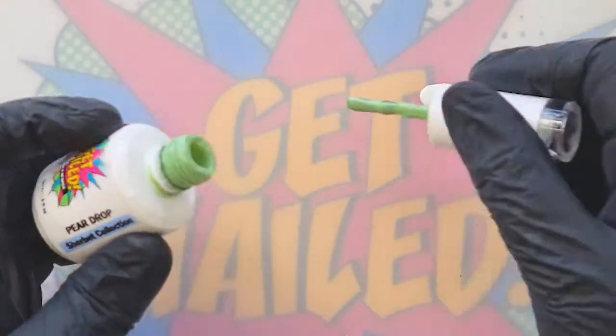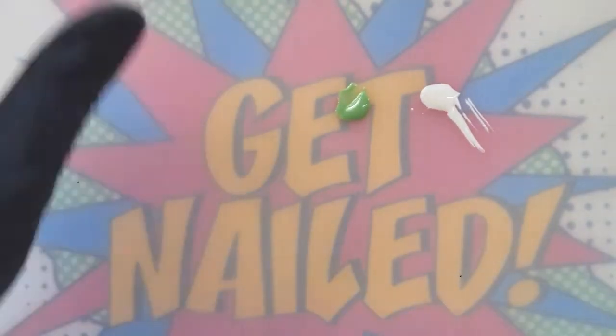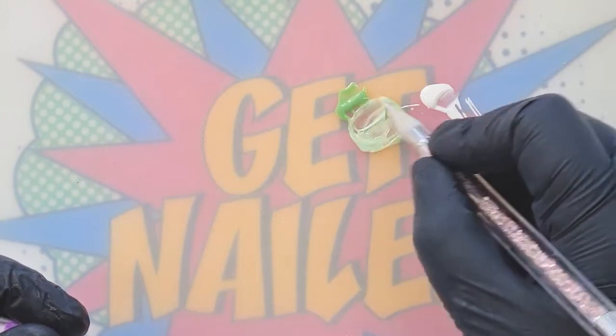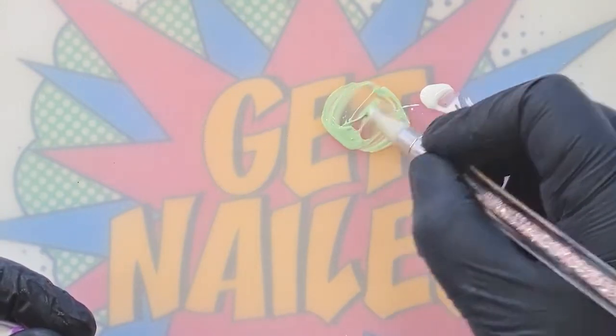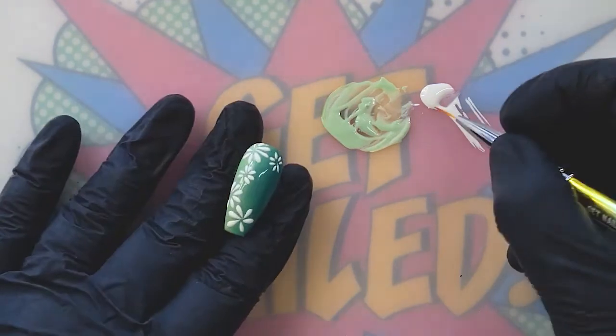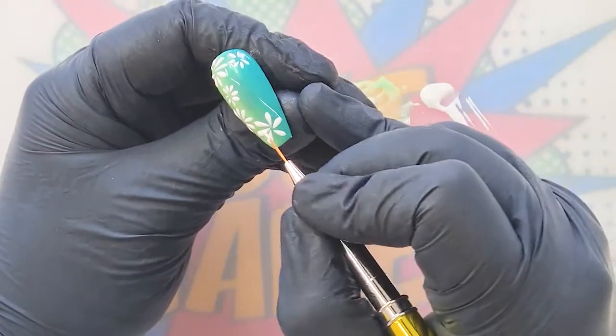Can we just appreciate how beautiful those two colors go together — absolutely stunning! That's going into the lamp for a 30-second cure since this is normal gel polish, not gel paint. Once cured, we're going to do exactly the same again to create a second layer of petals, and also create some little leaves. I'm going to use Pear Drop and lighten it slightly. To mix my colors I'll use a silicone tool so there's no wastage of product into the brush — creating a really beautiful soft green.